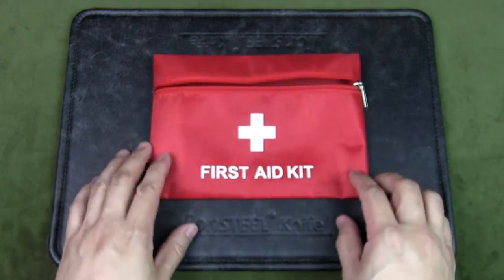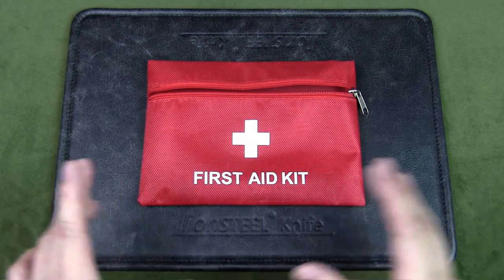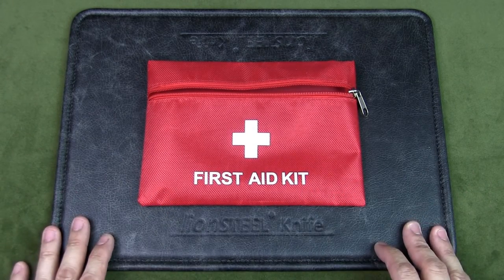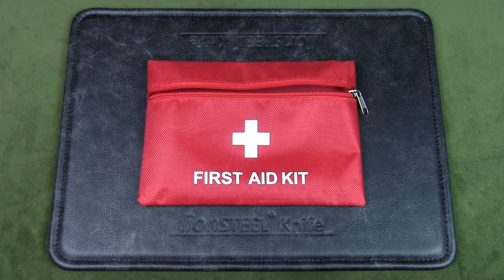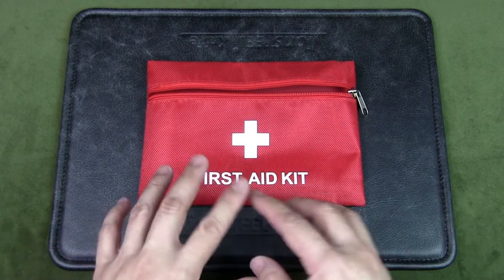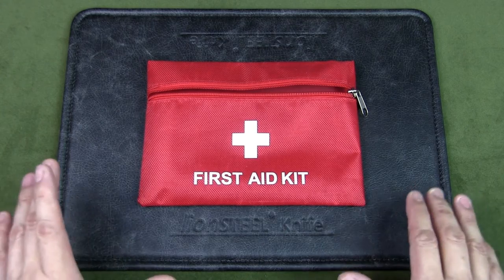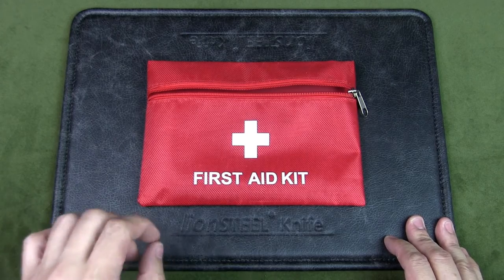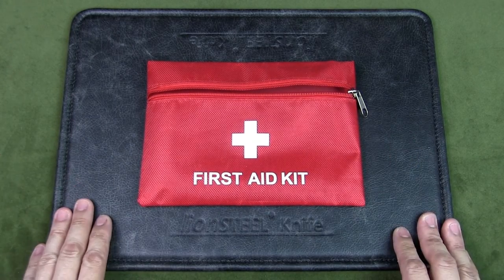That's all I carry in my first aid kit for hiking. The goal is to keep it light but have all the essentials I need for myself, and in case I come across any hikers who may need help. Let me know in the comments if you carry a first aid kit for hiking and what you put inside. If you like the video, give it a thumbs up, and if you like the content in general, subscribe and hit the notification bell. Thanks for watching — see you soon!